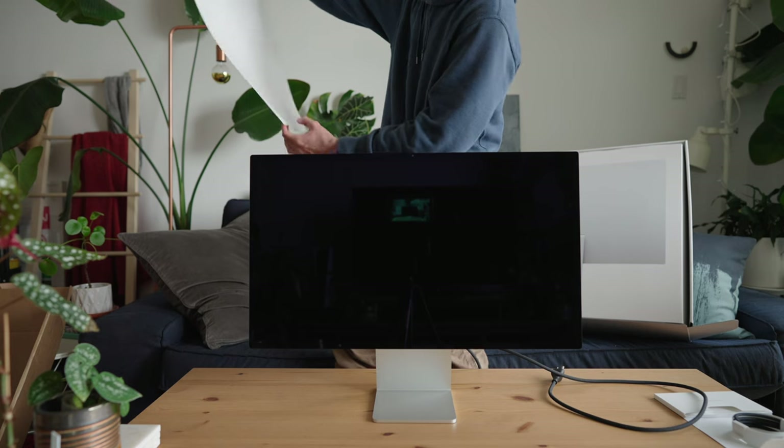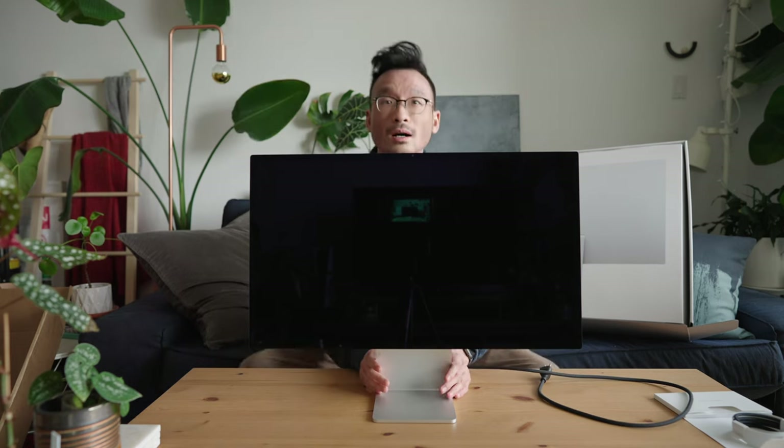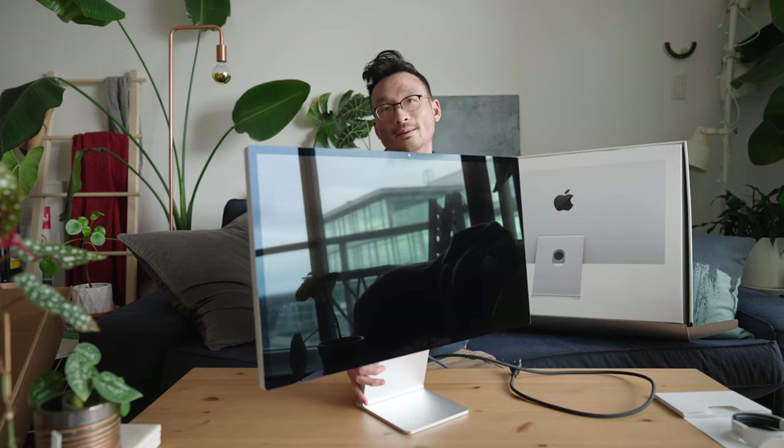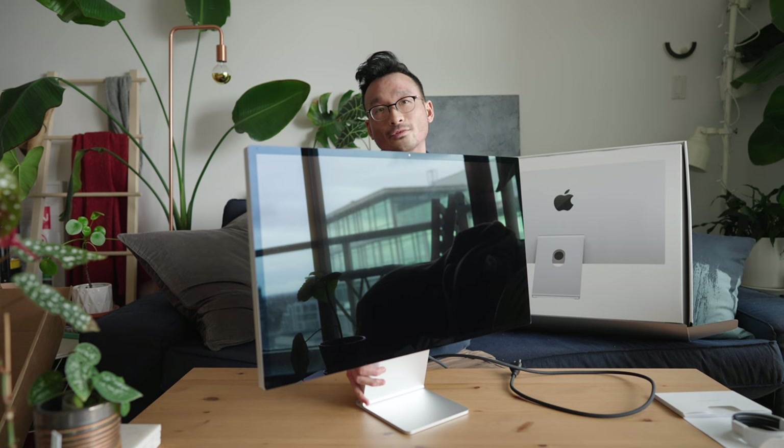Oh, that is satisfying — there it is! This is the standard display, not the nano-texture coating. You can see by the reflections right now it's quite reflective, but once I have it set up and turned on we'll get a better look at it.